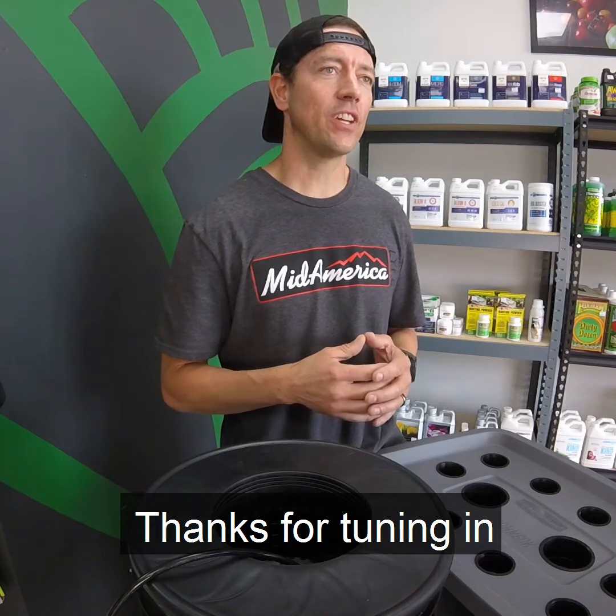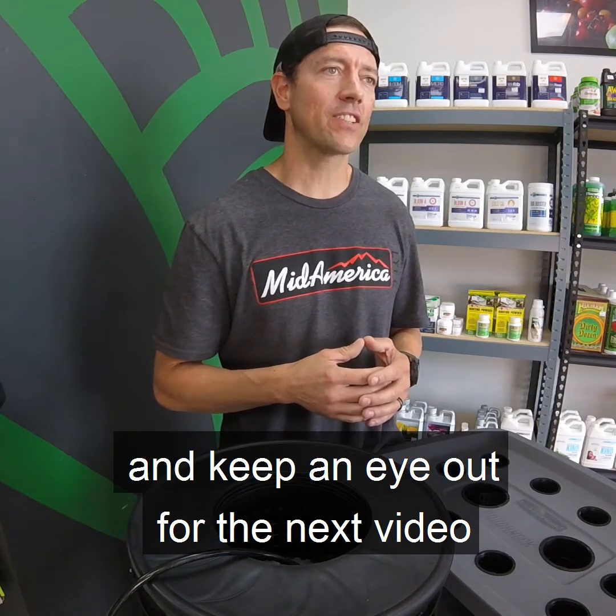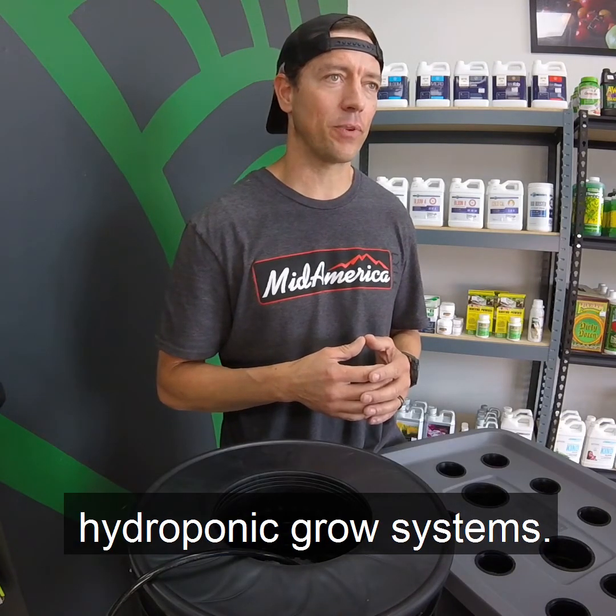This is Jason with Year Round Garden. Thanks for tuning in, and keep an eye out for the next video in our grow series on hydroponic grow systems.